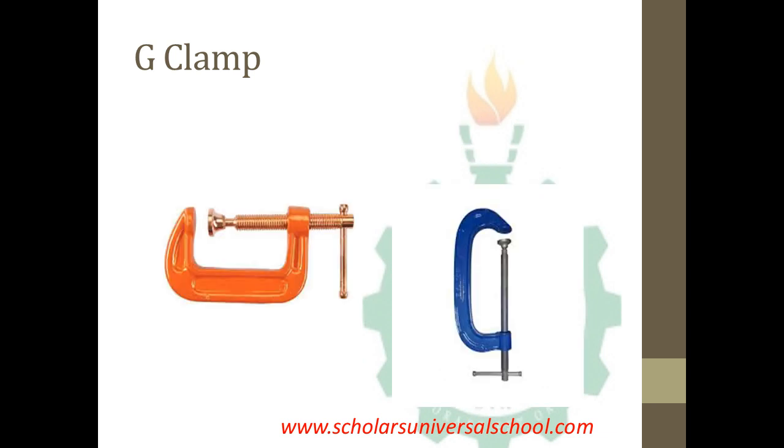Shown on the screen now is a picture of a J-clamp. As you can see, it has a G-shape, and it is similar to the toolmaker's clamp, just that it has a G-shape.